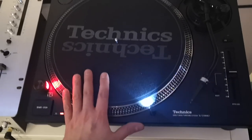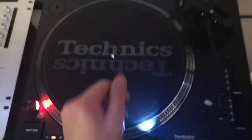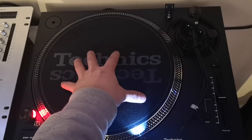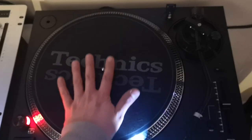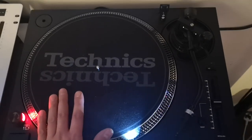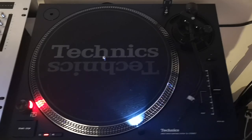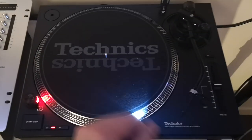I had so many customers on my page saying to me — Jay, have you tried the Mark 7 yet? Have you mixed on it? Have you seen it in person? So I decided enough is enough, let's buy one, tear it down and have a look. If you go on my YouTube channel and look at the Mark 7 video, you'll see this deck was delivered and taken out of its box live on video.